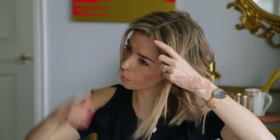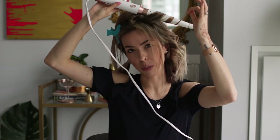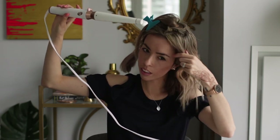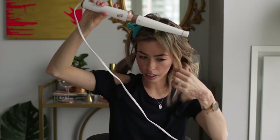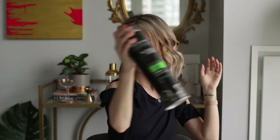You can always comb through it a little bit later to make sure it's not too tight. I have a bit of a layer at the front here, so I'll do that part separately so that it doesn't get curled at the bottom. You want to be careful with different layers because you might be holding the longest piece out but a shorter piece might get trapped in there. For the front piece, I just curl around once like that so that it's just a little slight wave. Then just do a light spray and there's the first side.